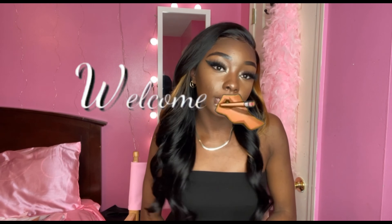Hey y'all, welcome or welcome back to my channel. My name is Brittany B, or Britt. If you cannot pronounce my name right, just call me B or Britt. It's okay.